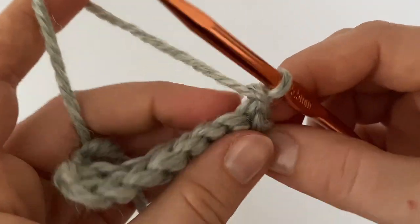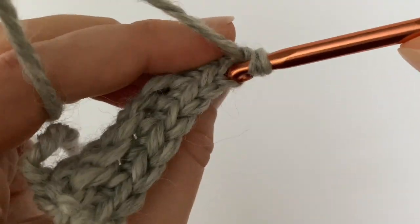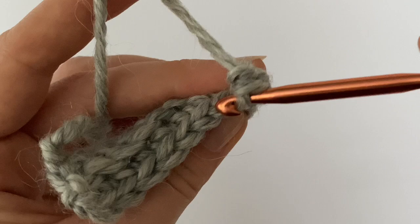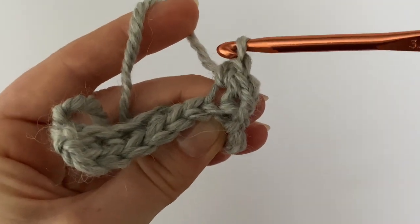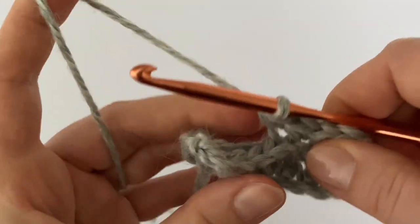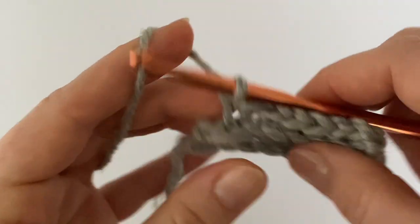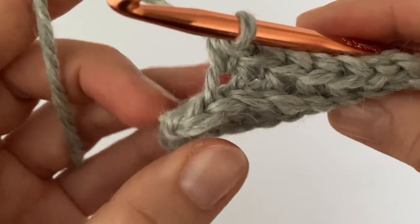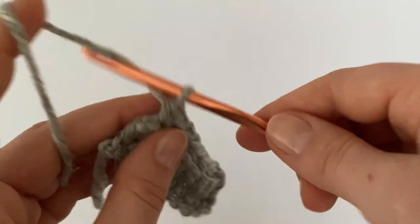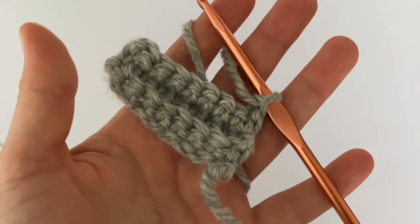Chain one, turn, and repeat. Always start in the very first back loop and continue working as in the previous row. Make the hem as long as the head circumference, but since this is not 100% natural material you can make it two centimeters less. I'm going to make 57 rows, and you should make a multiple of three — so if you get 58, make one less row; if you get 53, make one more row.